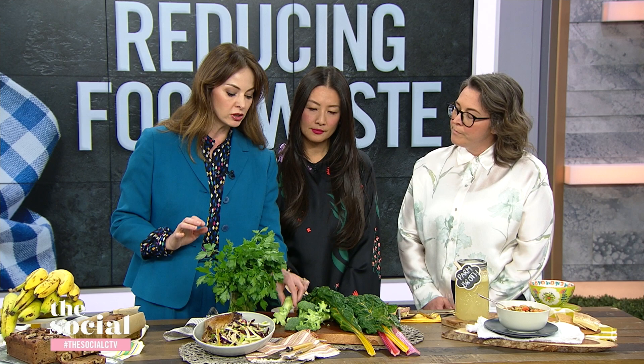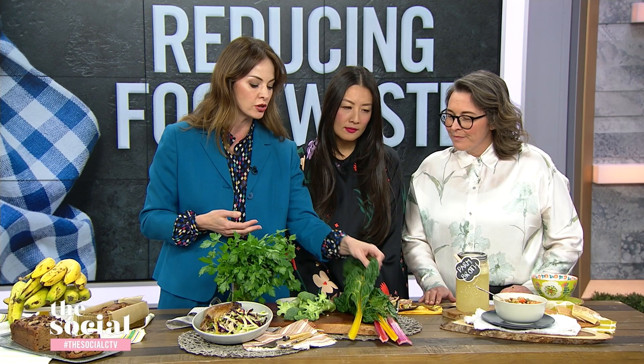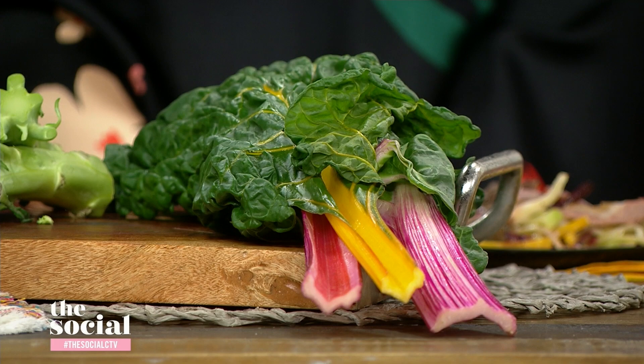The larger stems, like the ones you get on cauliflower and broccoli — these can easily be diced up or thinly sliced and turned into a coleslaw like I brought here today. And then you have the stems of leafy bitter greens — so this is Swiss chard, you can see how beautiful it is. A lot of people tend to just use the greens and don't know what to do with these. You can chop them up, throw them in a salad, sauté them beautifully with olive oil and garlic, or use them in a soup or stew.